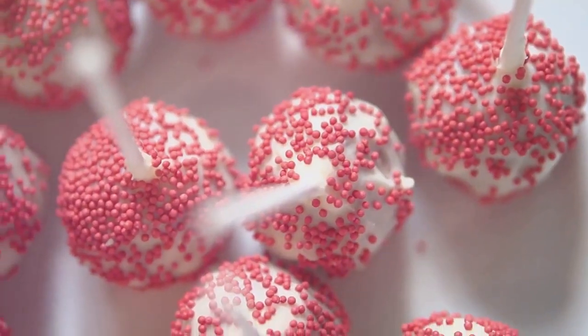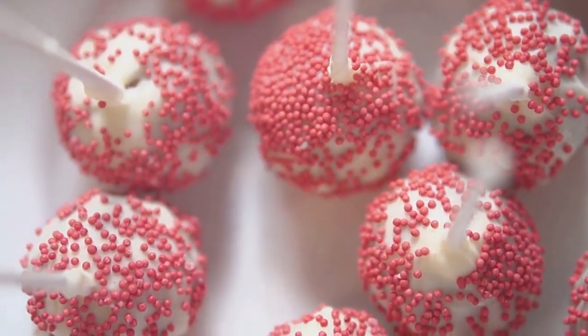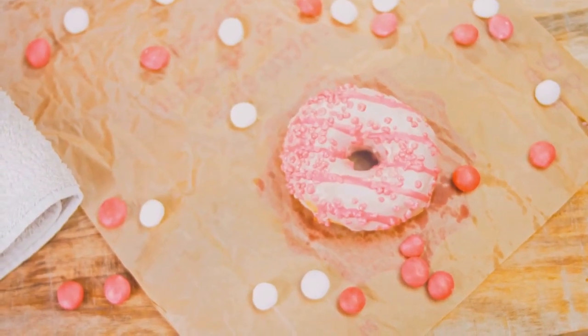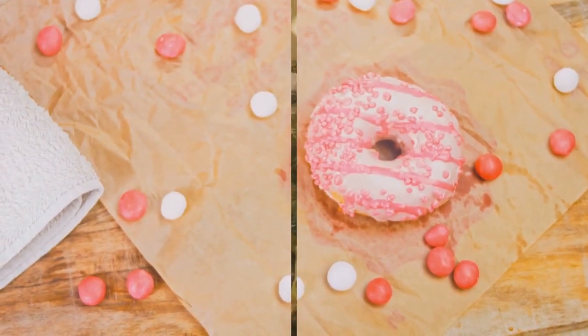To finish, sprinkle your tree with some colorful sprinkles. Reds, whites, and silvers work wonderfully to resemble baubles and tinsel. And there you have it — a delectable and festive Christmas cinnamon roll Christmas tree.